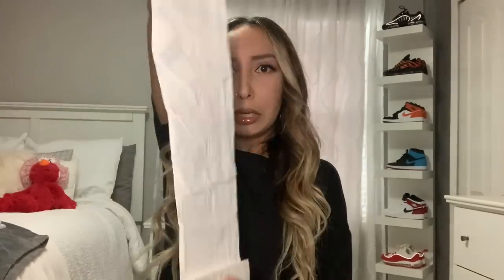Last but not least, my freebie item that this video is revolving around — my Supreme Poncho! I'm excited for this. So basically, this video, I'm gonna show you guys how to style this Supreme Poncho. Oh my God. Here's my poncho!